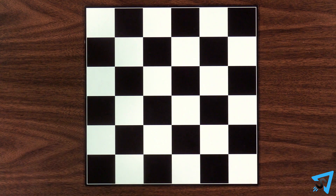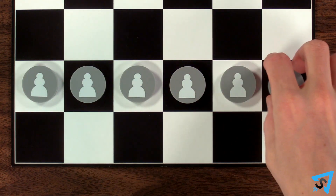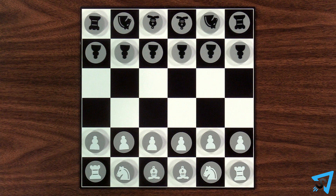Lay out a 6x6 board with a lighter square in the bottom right corner. Place white's pawns on the second row, and on the first row set up: rook, knight, bishop, bishop, knight, rook. There are no kings or queens. Mirror this setup for black.